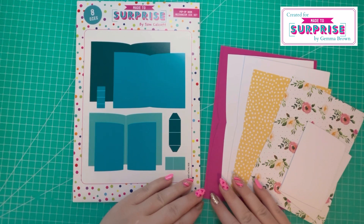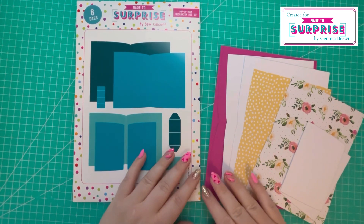I'm going to break this project down into two sections: first I'll go through the book style card and then I'll go through the gift bag.